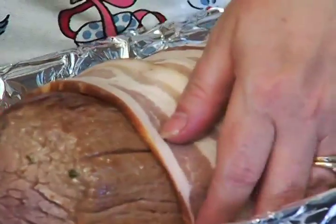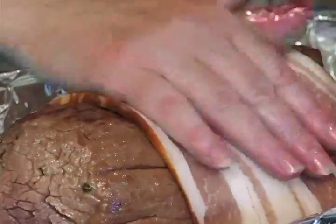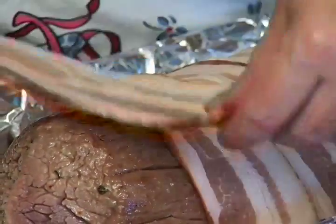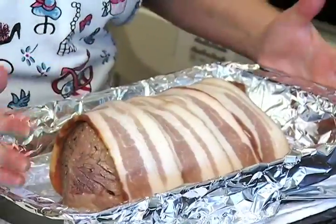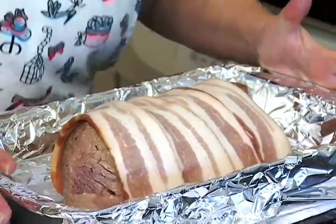Now this goes into the oven. We're looking for an internal temperature of about 125 to 135 degrees, in about 40 minutes. Ready to go in the oven!